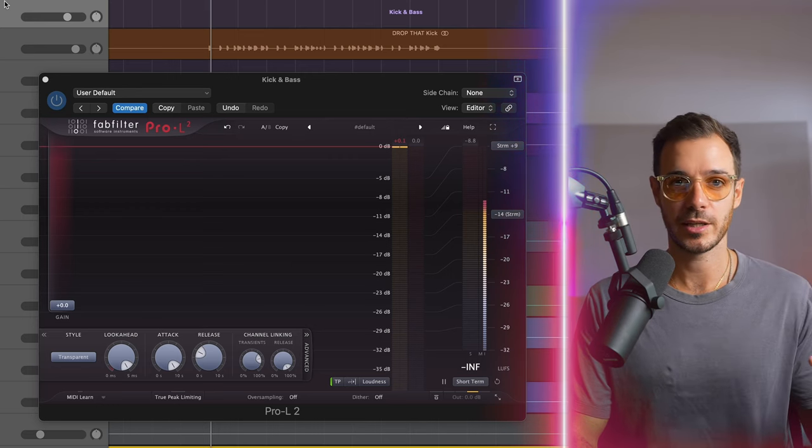All these steps are really important to making sure that your kick and bass sit properly together, but this is where the magic happens. You want to start by grouping your kick and bass — sending them to the same channel. This is also known as bussing.